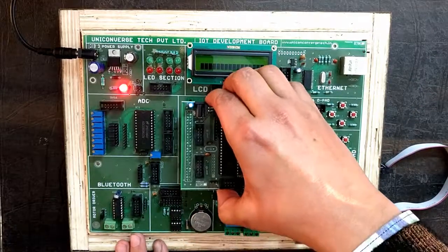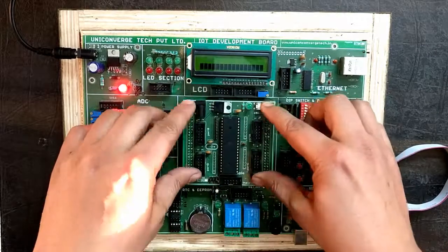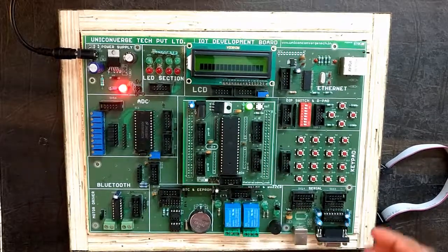Since we have already burnt the code in our daughter board, you can see that the green LED glows, which indicates that the daughter board is connected with Connectify.